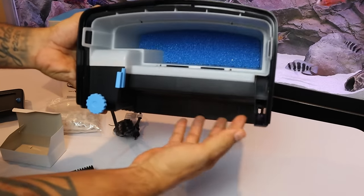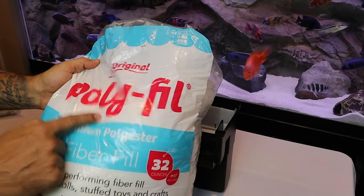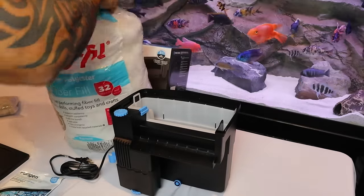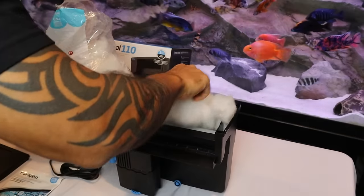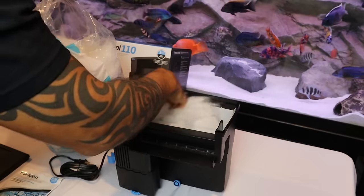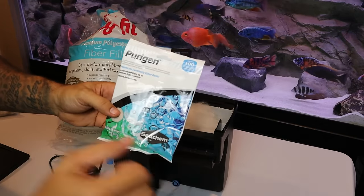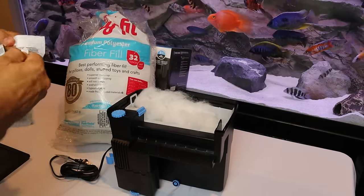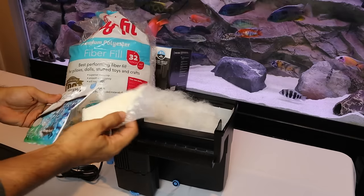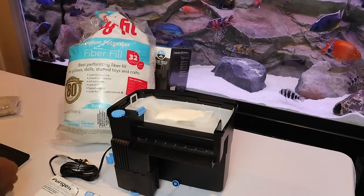First, always include the thick core sponge that comes with the Tidal — this traps the bigger particles and helps prevent clogging up your fine media so fast. Next, grab some fine mechanical media of your choice. I prefer polyfill because it's the cheapest and easiest to install and replace — just grab a handful and stuff it down into the basket. For an additional boost, throw in a bag of Seachem Purigen, which absorbs all the dissolved organics in the water. Dissolved organics cause heterotrophic bacteria to grow, which are the cloud-causing bacteria that make your water look milky and ugly.